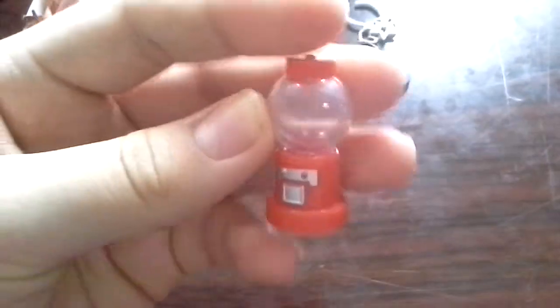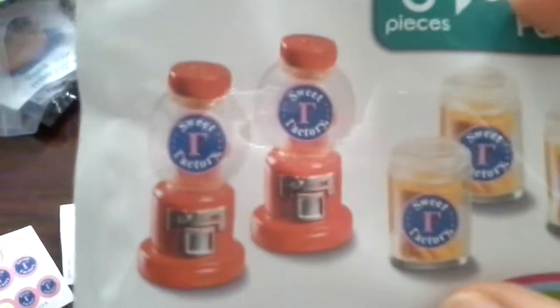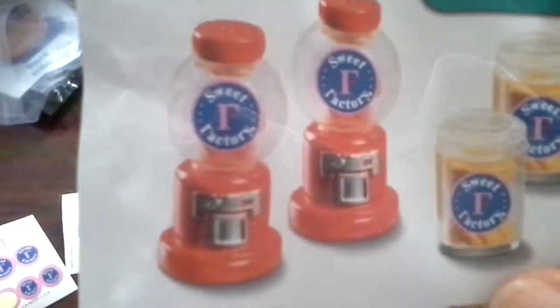I took out the stickers because they totally did not glue on — I just couldn't glue them on. It just looks super cute. I wish it had — like in the picture it shows this thing inside. I don't know if you guys could see it, but it shows like a thing inside.